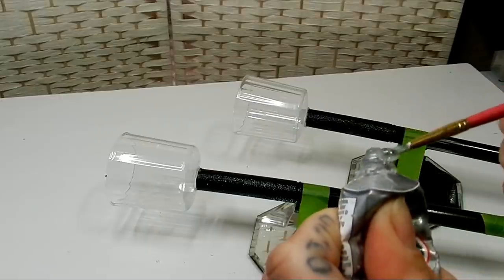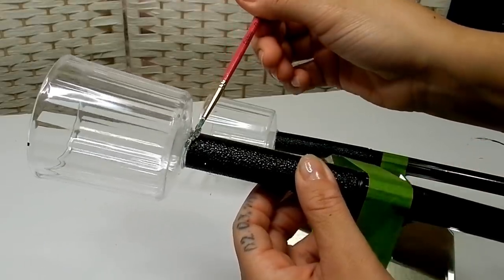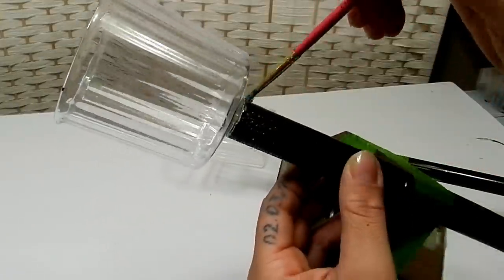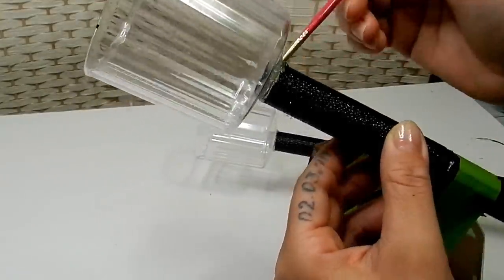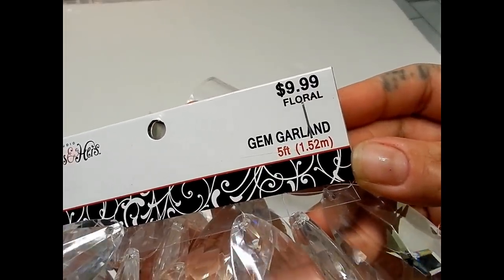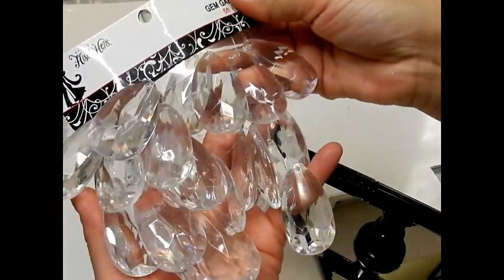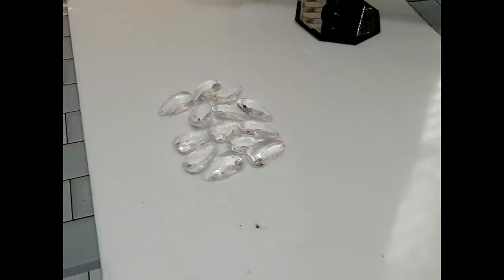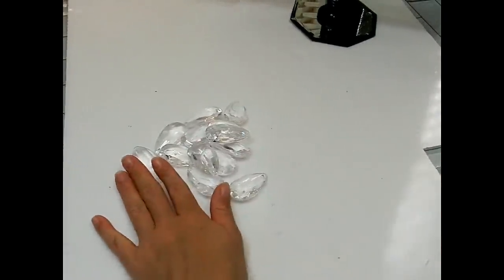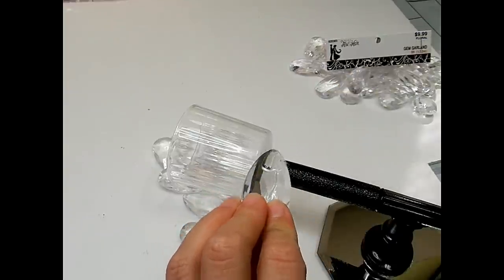I had the idea of adding some E6000 on the edge where both of these pieces meet. I've taken some teardrop pendants from the His and Her collection at Hobby Lobby, and I'm going to be using these to embellish the cup for my wall sconce. I'll take my hot glue to secure these beads going all the way around this plastic cup.